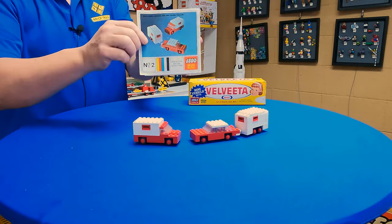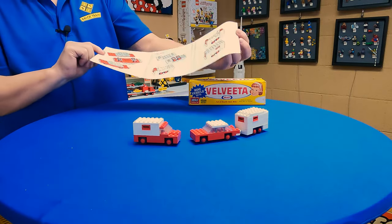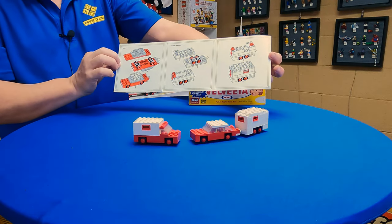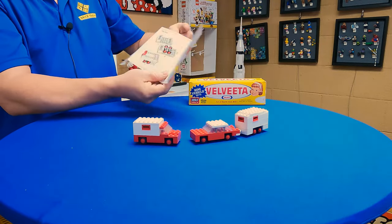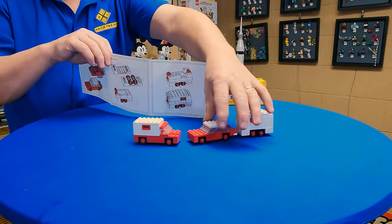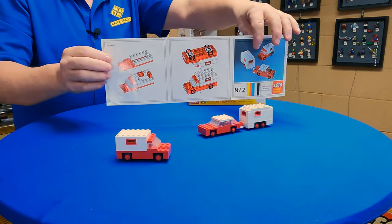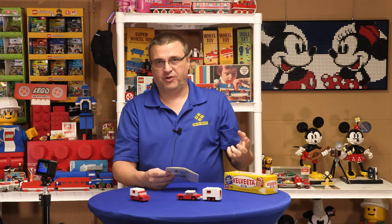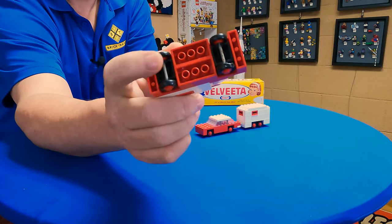I don't have the brown box this set would have come in, but you have the instructions, which is pretty simple. We're talking about really five panels here: one panel for the car, two panels for the house trailer, and then the camper van had two panels on the back side. So these are pretty simple builds. This would have been the Model Maker Mini Wheel subset from Samsonite, and they all came with these little mini wheels. None of these have any dually wheels — these are all single wheels on the axle.